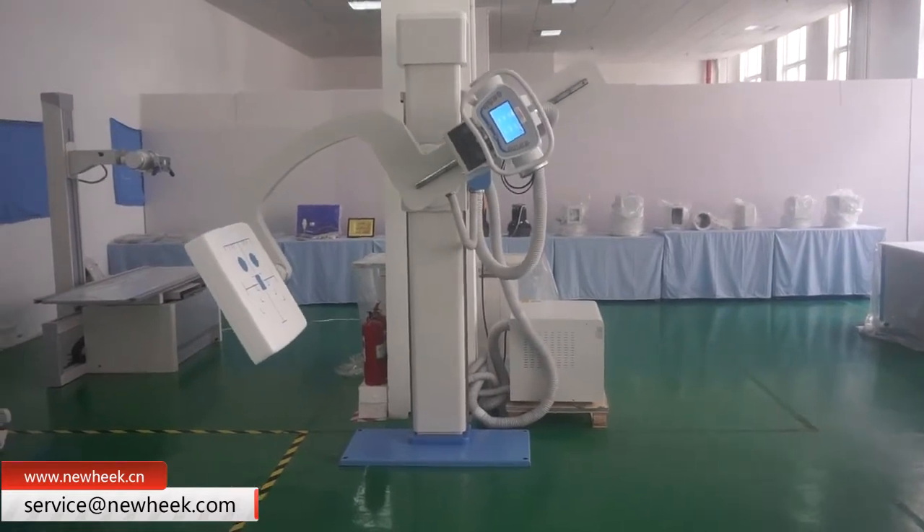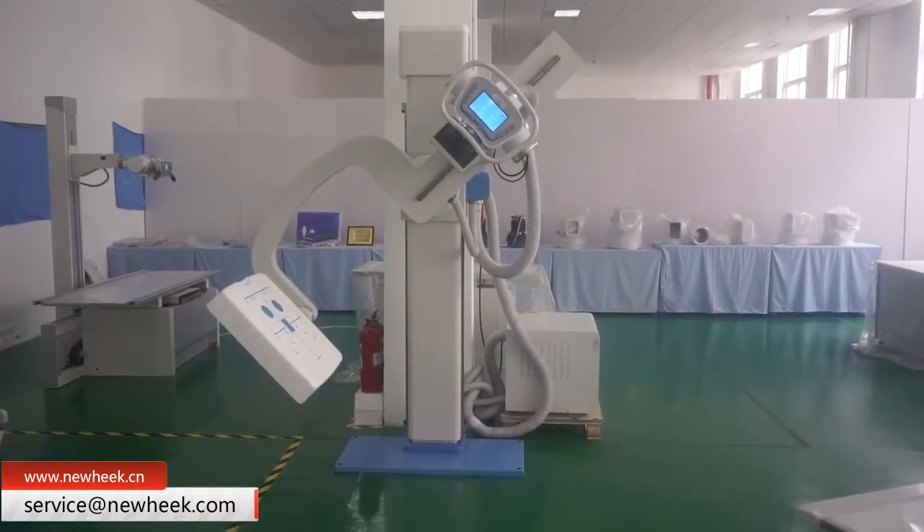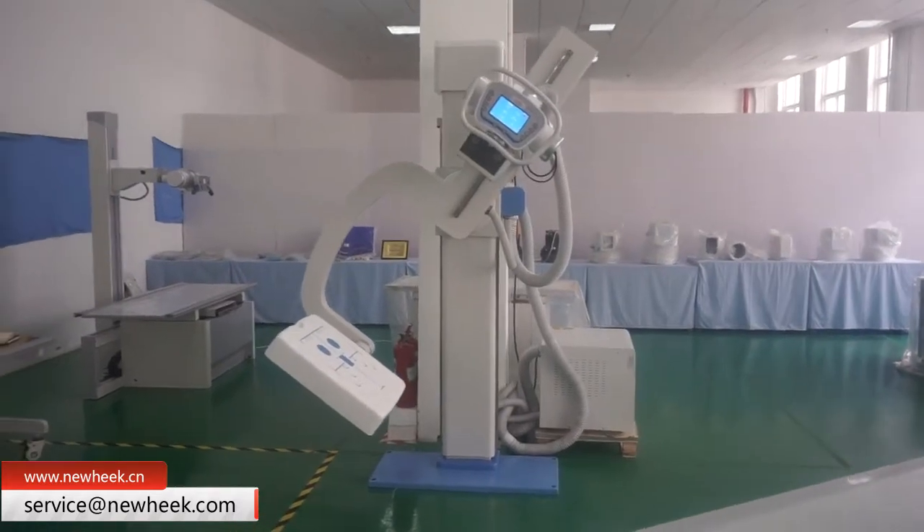How to control the movement of the U arm by means of keys is demonstrated in the video. If you are interested in our products, please feel free to consult us.